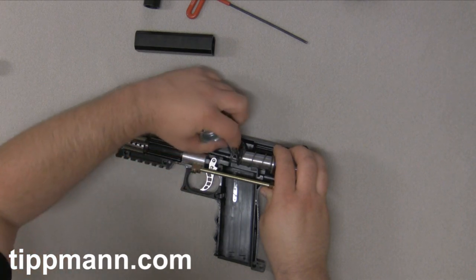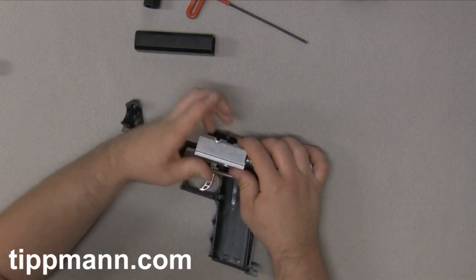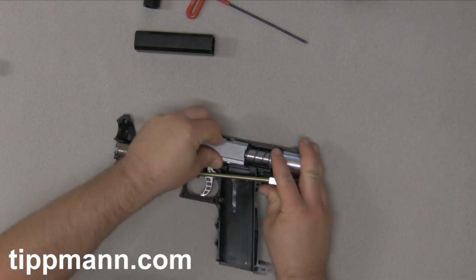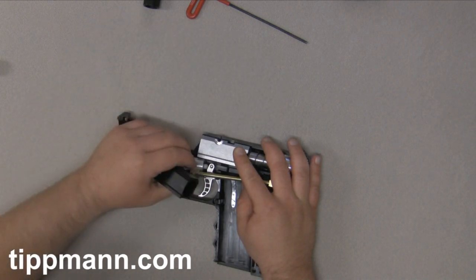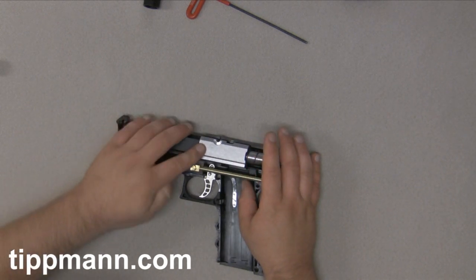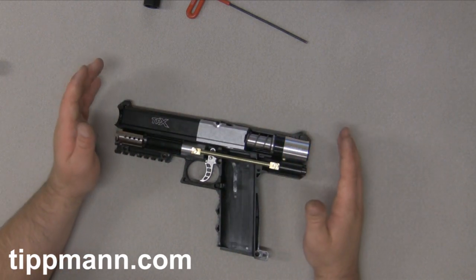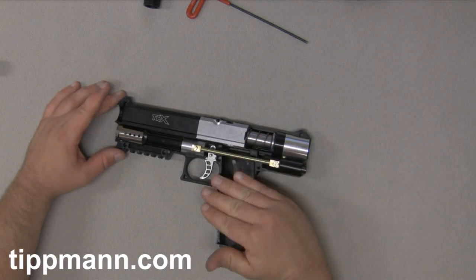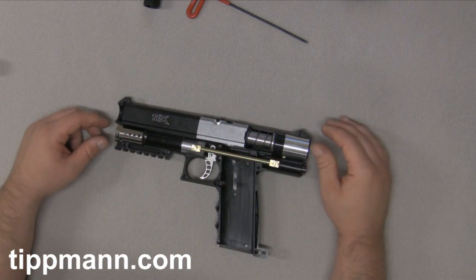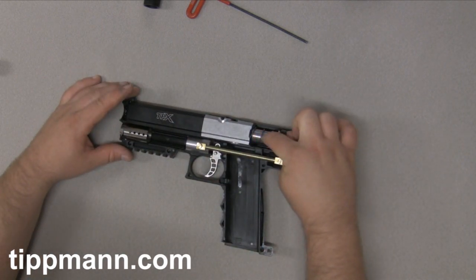Get your spring back in there. Make sure that ball latch is kind of lined up, then just slide that assembly in. I usually hold it with my index finger, put your barrel shroud back in, and that'll hold the whole assembly in place. You'll see that it'll spring back up a little bit — that's perfectly fine. You definitely want to make sure that your ball latch doesn't fall back down, because then it'll make it really hard to put everything back together.